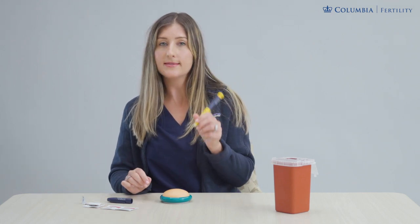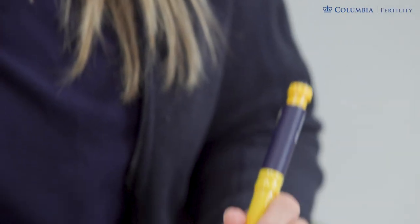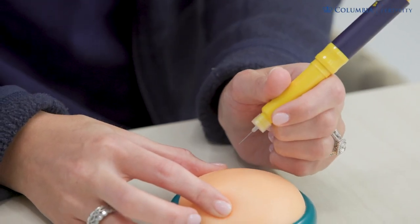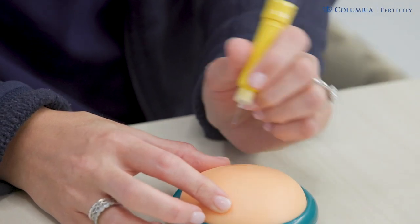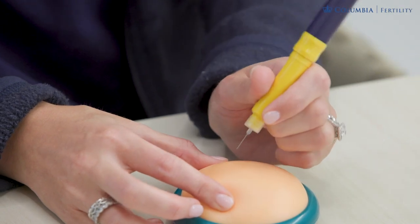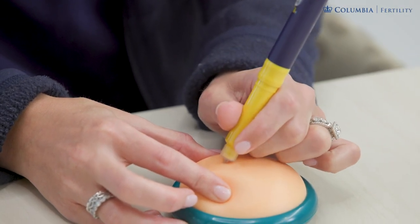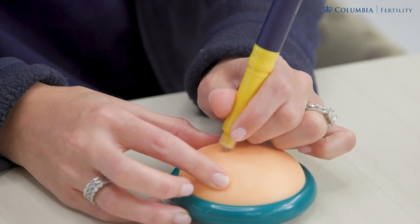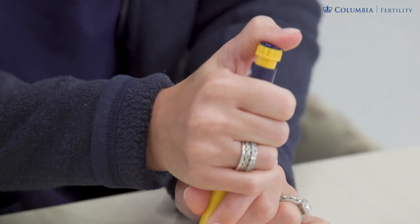Hold this pen at the base like a pen or a dart. Pinch the skin that you've cleaned and insert at a 45 to 90 degree angle — any of that is safe. On a count of one, two, three, the needle tip goes in. You shouldn't see any needle after you push the pen in. Release your pinch and press down all the way — click, click, click down — fully depressed.